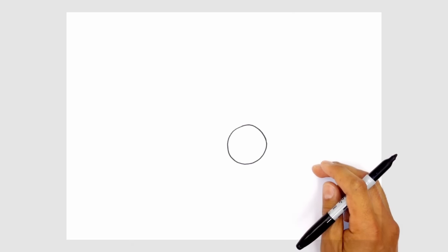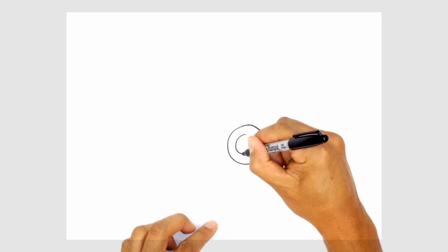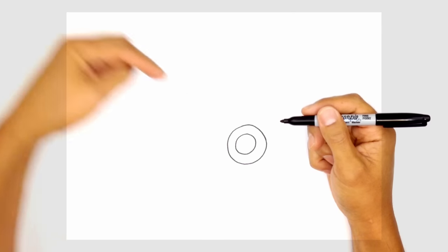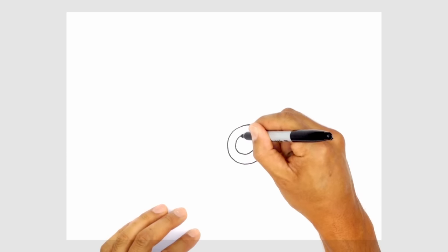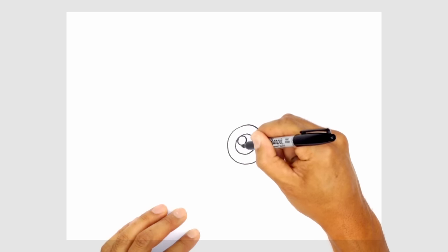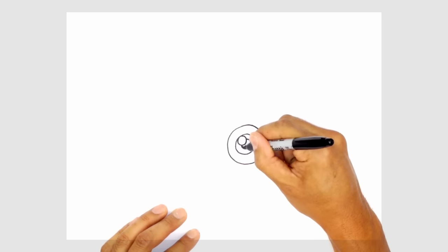From here we're going to draw the iris and pupil right in the middle. So we're going to draw a smaller circle in the middle, starting from the top. Then we're going to draw a little highlight — it looks like the light is coming down from the left side — so a little circle on the top left. Underneath we're going to draw a pupil tucked in underneath the highlight, draw a little circle in behind, and color that in black.